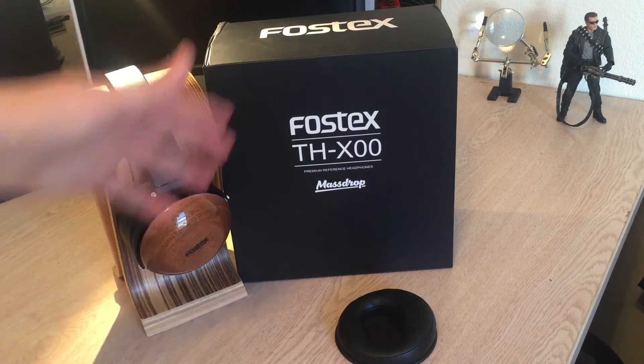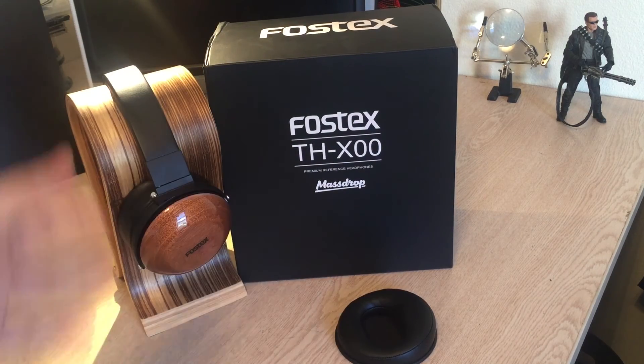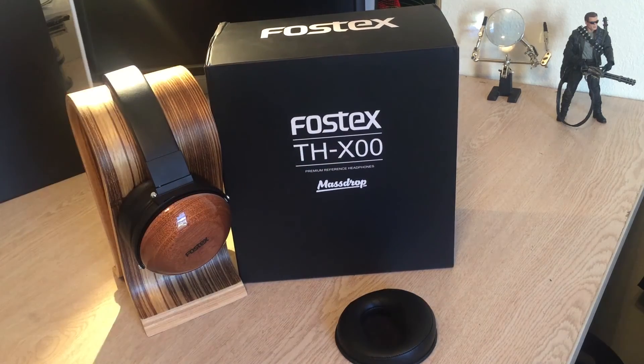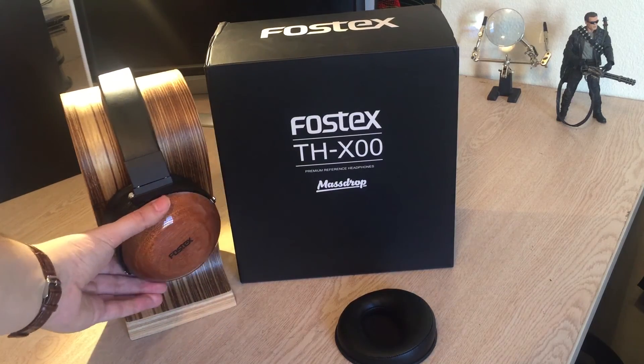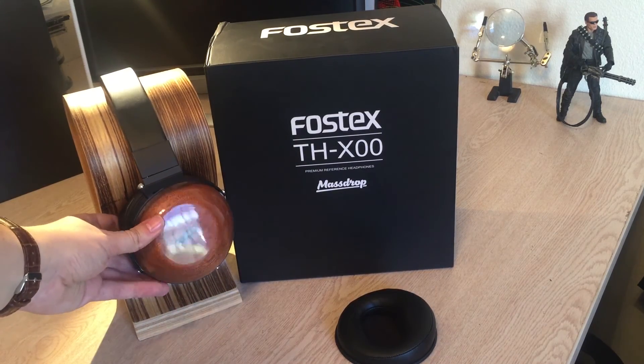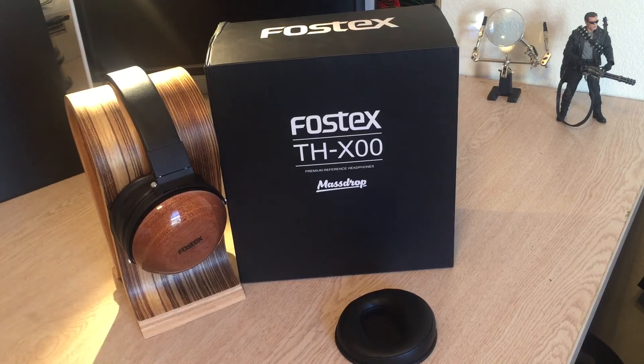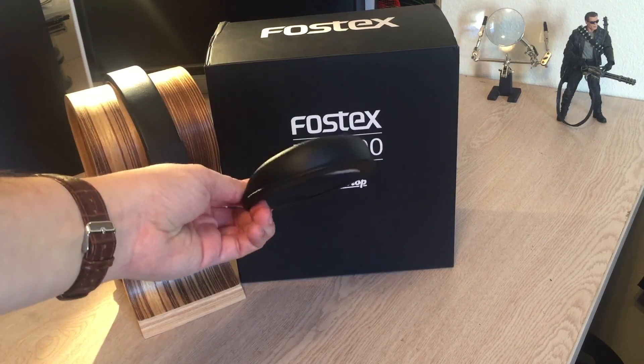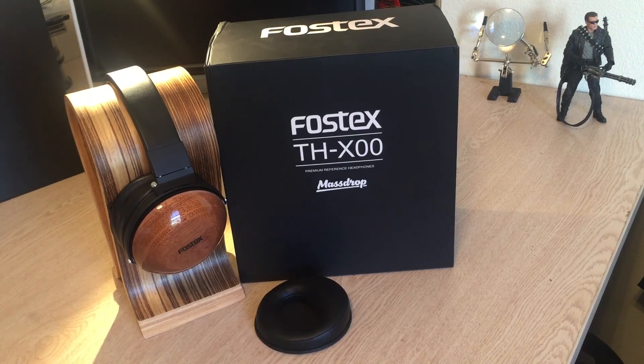For the price range, these guys are a very good value. The only downside is that these aren't readily available — you can't just run out and buy them right now. You're going to have to wait for another drop from MassDrop.com or find them on the used market. But these cups are phenomenal looking — they look even better in person — and the sound is really solid for the price. Just do yourself a favor and get some better earpads. See you guys, and go ahead and subscribe because I'm going to be dropping even more reviews very soon.